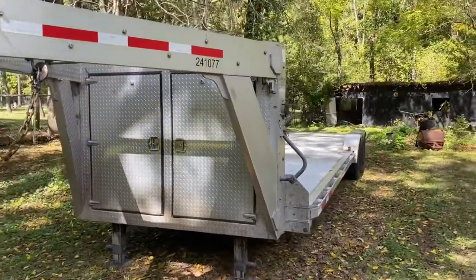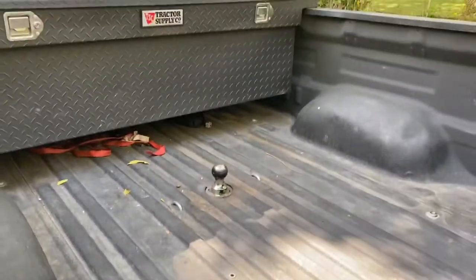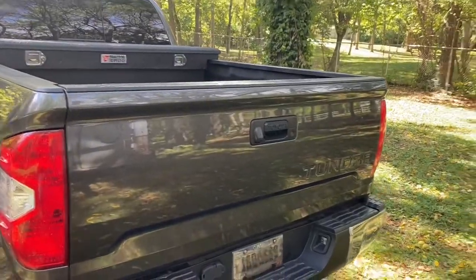Today we are going to hook up this gooseneck to my truck equipped with a B&W turnover ball. First, don't be stupid — don't destroy your tailgate. Put it down.